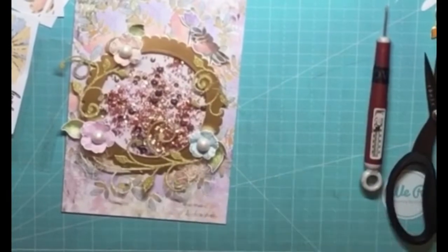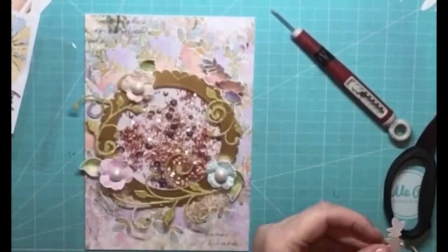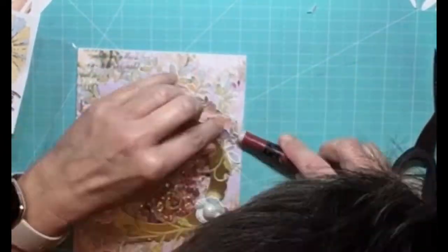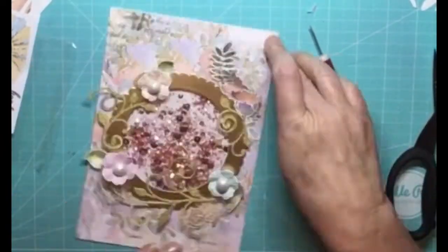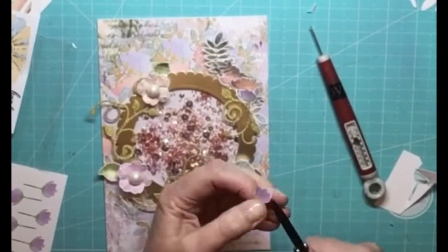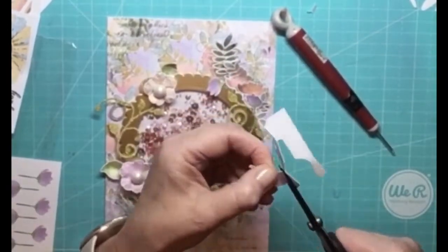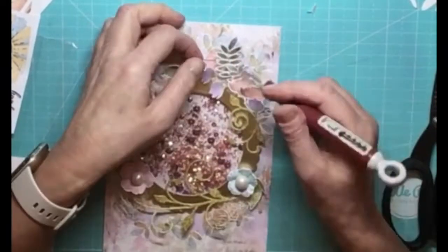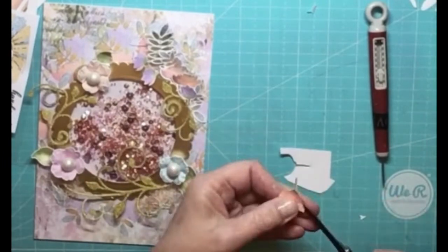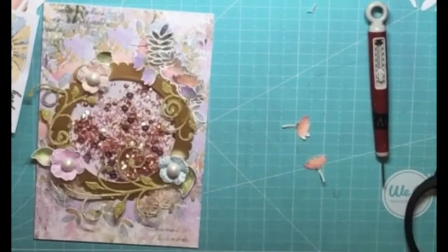Everything in the box just matches everything else — it's all colour coordinated. As you can see I'm now just cutting out a few more flowers because I didn't have enough cut. As these ones are hanging over the frame I've cut them right back to the flower so I haven't left any little white border at all. I thought that just made them look better laying on top of the gold frame. So I'm just poking little bits in here and there and now we're almost done.